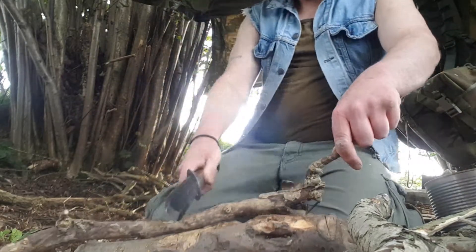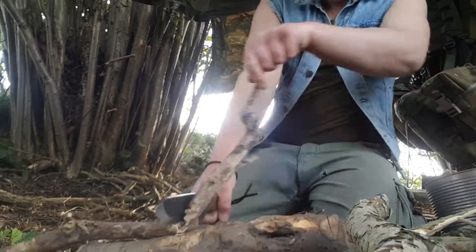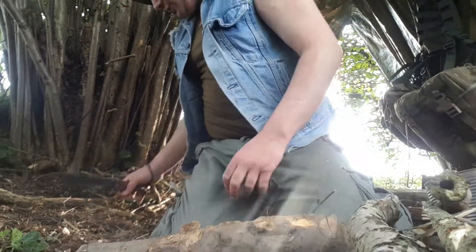Most of my hits are around that area, but I've got it kind of backwards — the front area is the sharpest so I tend to use that for carving.